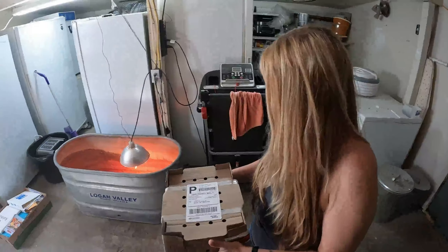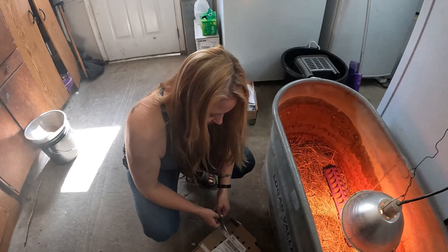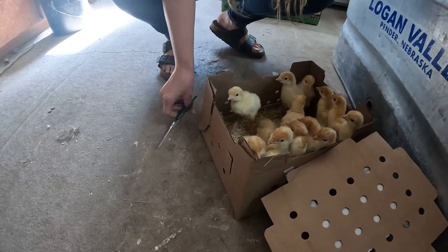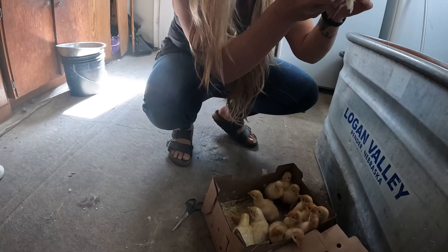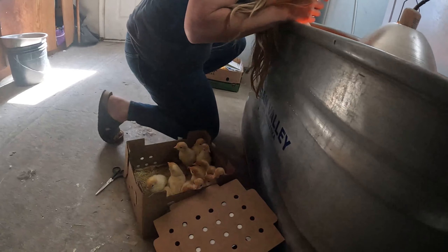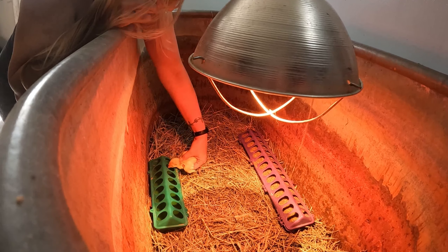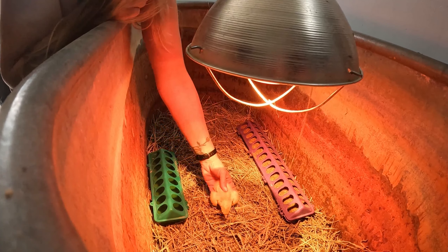This water valve right here controls that side. Let's see if it works. That's a good sign. Maddie's doing a good job — she's got him up there. The bad news is my valve's busted. So I'm going to fill this water up, and then we'll have to go back over on the other side and turn it back off until I can buy a new valve, because I don't think I have one here.